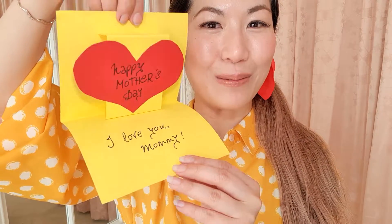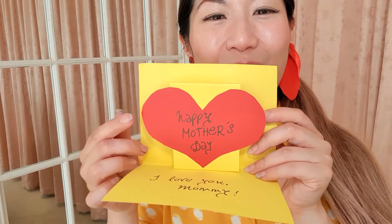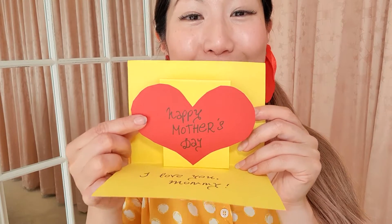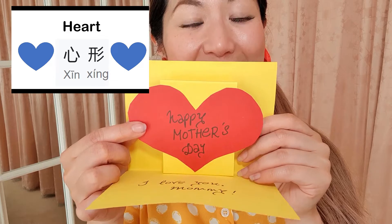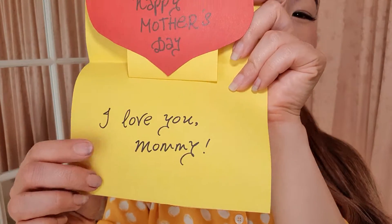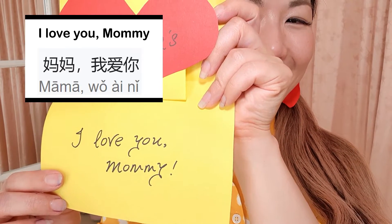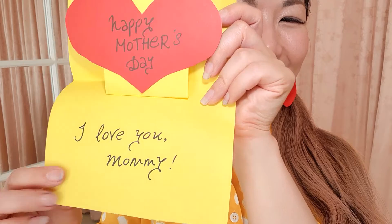Alright! Do you like the card? I've made the card a little bit fancy. It pops up when you open it. And I've also written a nice message here. On the love heart, I've written Happy Mother's Day. Love heart in Chinese is 心心. And down here, I've written I love you, mommy. In Chinese, that is 妈妈,我爱你。